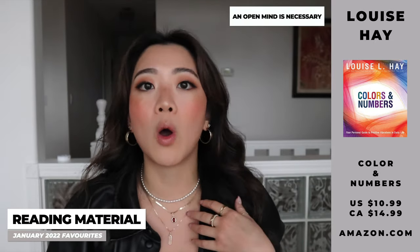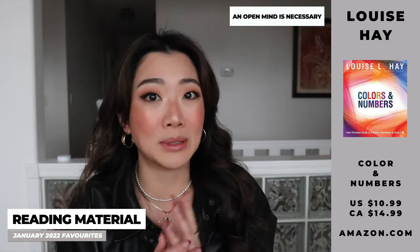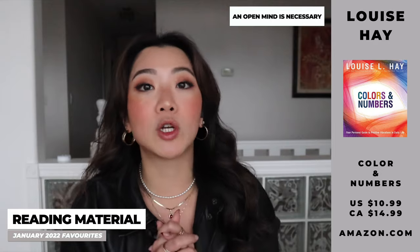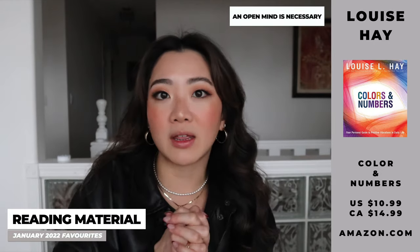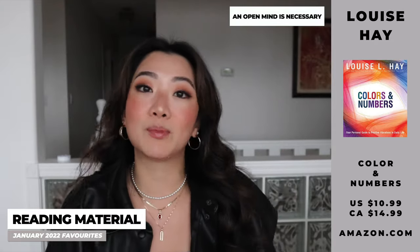Just a little disclaimer: Louise Hay is a bit spiritual. If you're completely against spirituality, you may not believe a lot of what she says. I'm not saying you have to be spiritual, but you do need to be a little open-minded to read these two books — but I've truly, really enjoyed them.